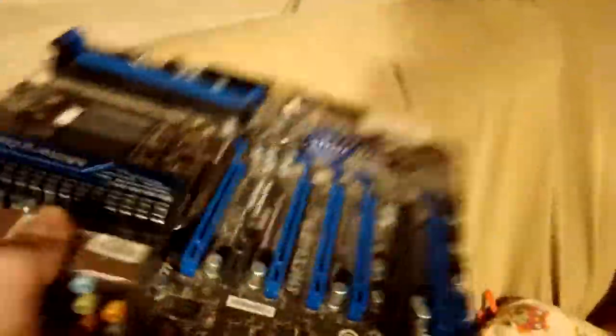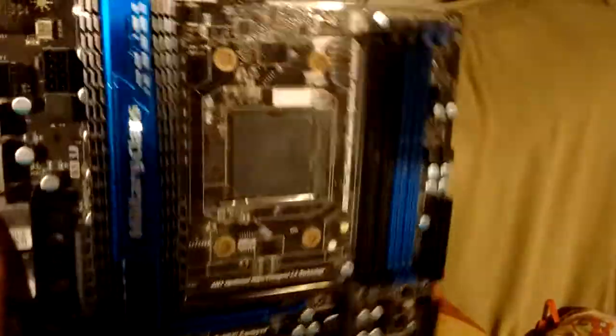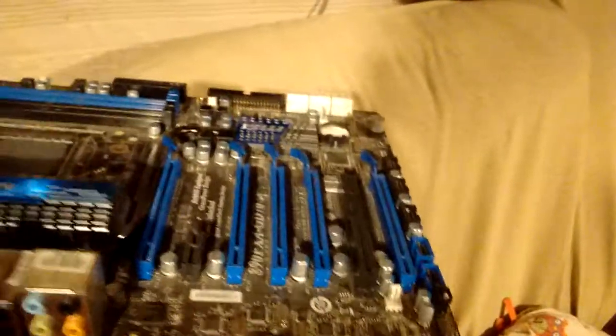I got this motherboard — this is an MSI 890FXA GD-70. It's just gaming, super mega ultra military class. I'm pretty sure that is AM3+. It has a load of PCI Express slots which might come in handy. There's a power supply — I think it's dead, it's a piece of crap, Thermaltake whatever.